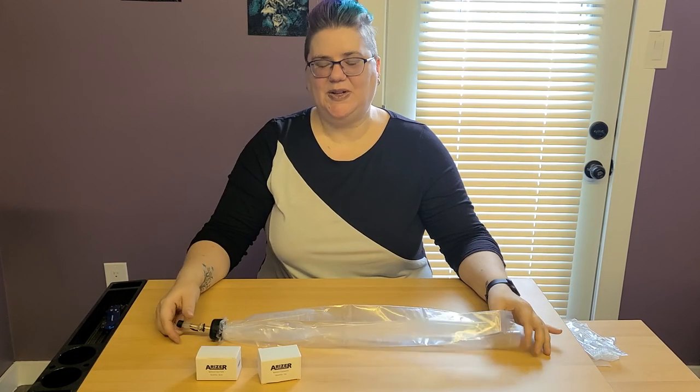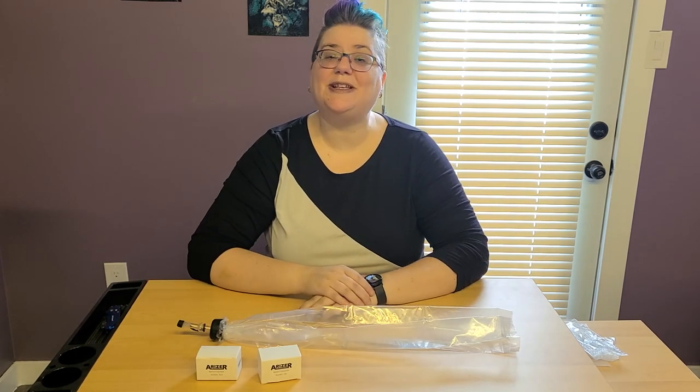You now have a bag ready to use with your AirRiser XQ-2. If you have any questions, concerns, or comments, please post down below.